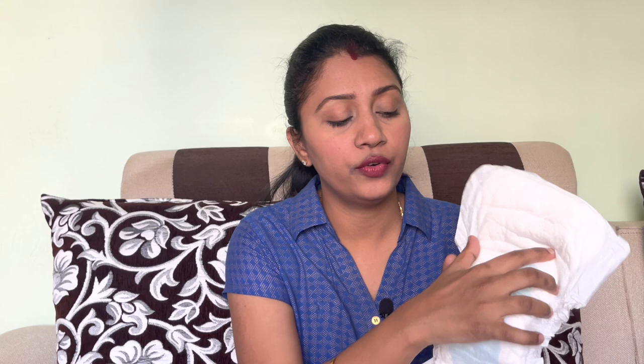It will absorb safely with no leakage problem. It has a much greater length so it covers the maximum area including the bump area, and it is also much wider than usual pads. Despite its size, you don't feel uncomfortable because it's made of cotton and is very soft. I'll share a close-up look.